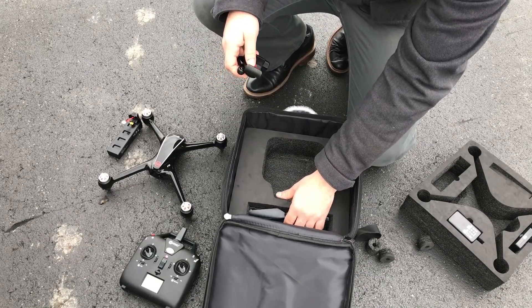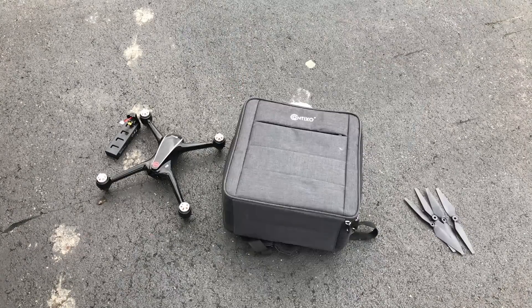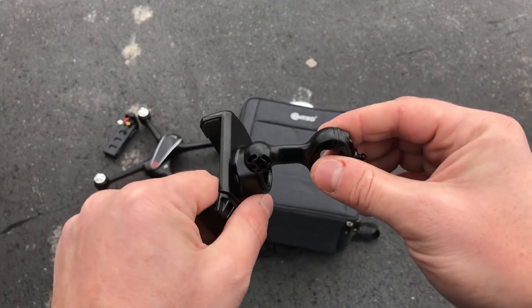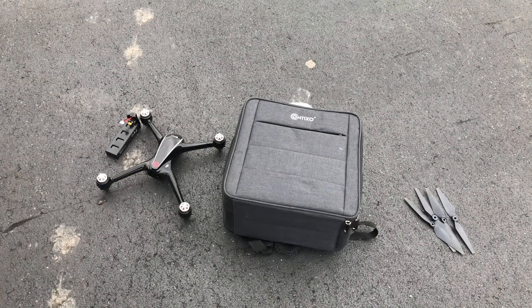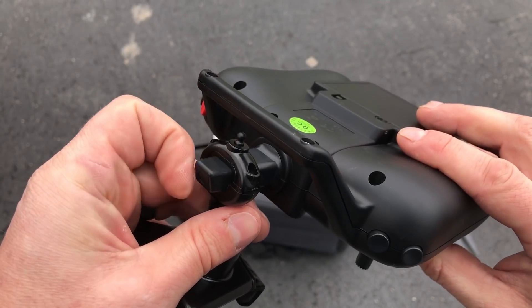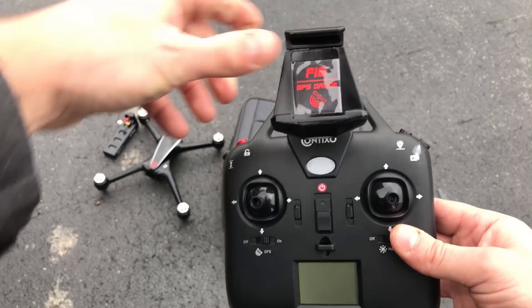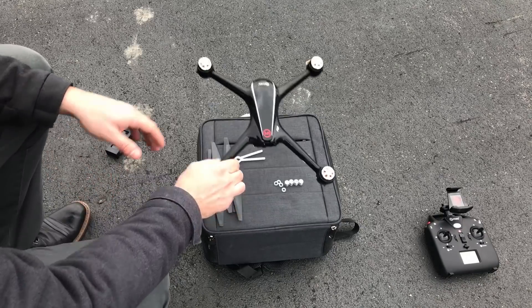Under the foam we also have the cell phone mount and two sets of props. For setting up the cell phone mount on the transmitter, you're going to take the mount — it's a ball joint — and snap it together. Then on the transmitter itself you'll slide that on and the back snaps into place. There's a spring-loaded release there, and that's your phone mount.